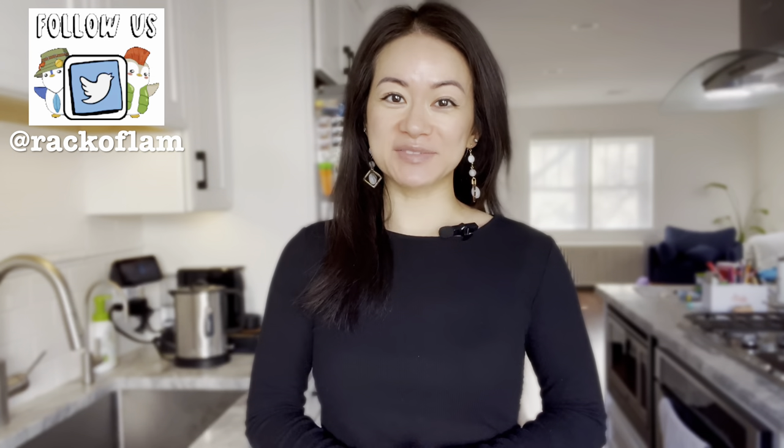What's up guys? Welcome back to Rack of Lam. I know I've been MIA, but I'm back. I recently returned from a trip to Japan and Vietnam and it was the most amazing trip.